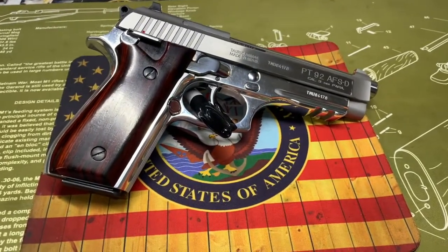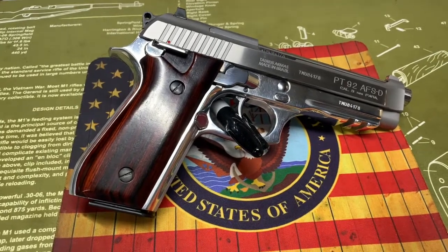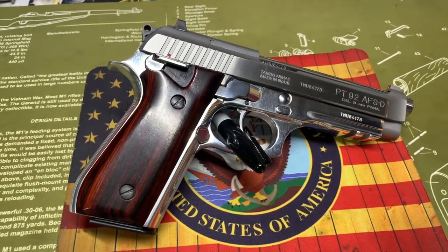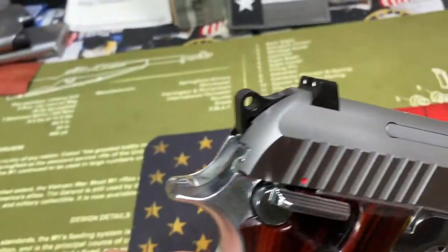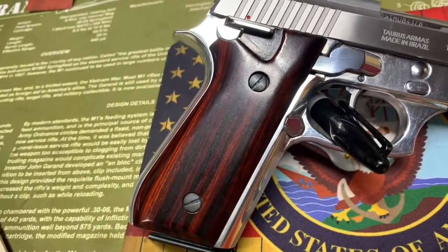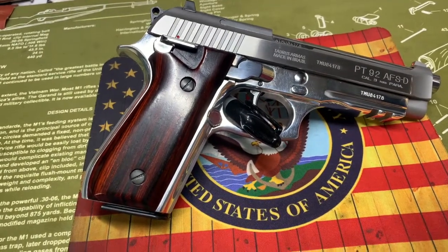The Taurus PT 92 is a single/double action nine millimeter Luger with a five-inch barrel. Capacity is 17 plus one, and it comes with two magazines. The safety is ambidextrous. Sights are three-dot fixed — the rear sight is a dovetail so you can do something with it, but the front is cut right into the slide. Weight is 34 ounces. Frame material is aluminum; slide is stainless steel.